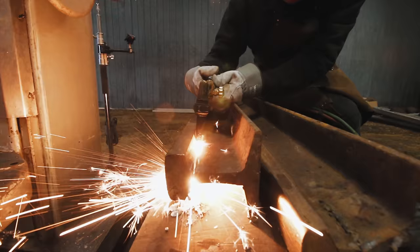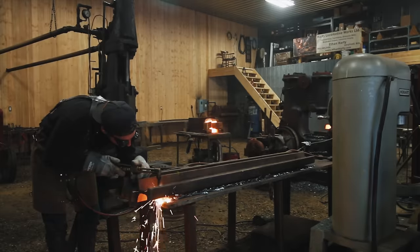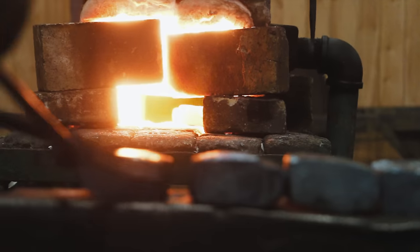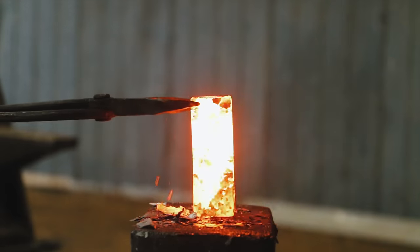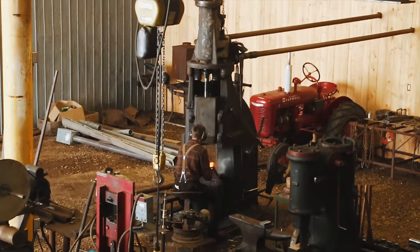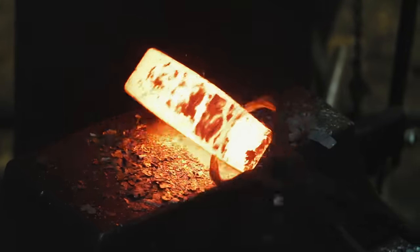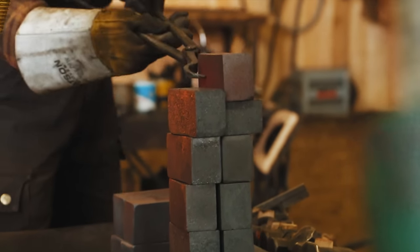The first step in forging the hammer is to get a block of steel out of the train rail — I call this the billet. You have to first cut the train rail apart, grind it, and then forge it into the exact dimensions you need to create the hammer. I don't know anybody who can process train rail better than Ethan. Between his skill and his 600-pound steam hammer, he can produce accurate billets at a fraction of the time I can at my shop. It's so important to have a good billet to start your hammer from.